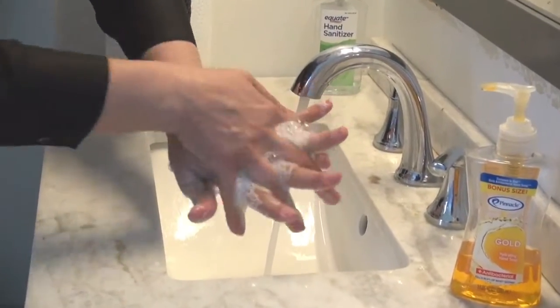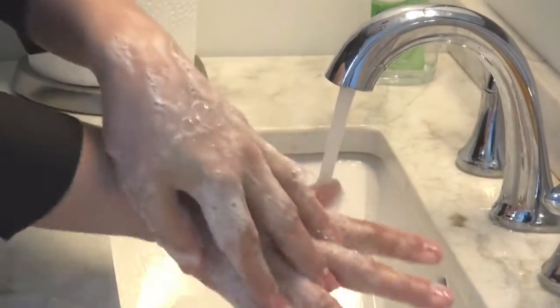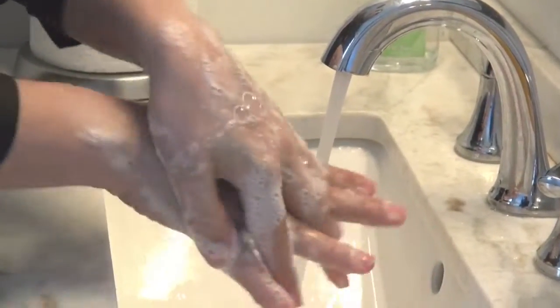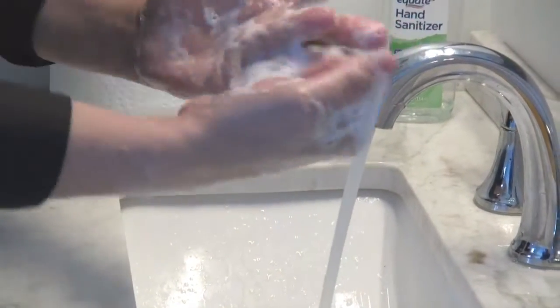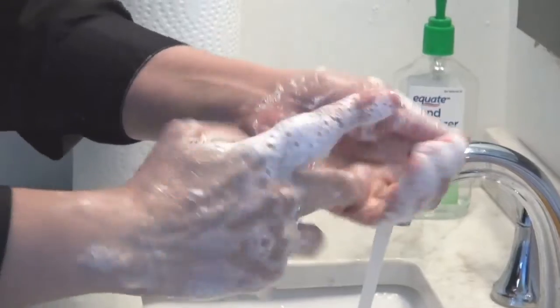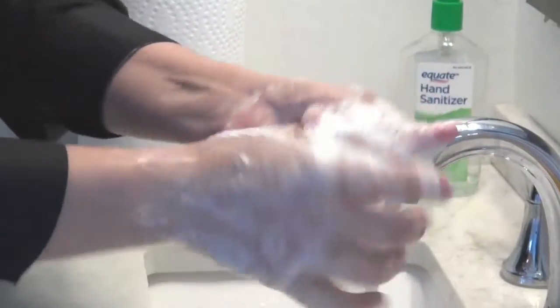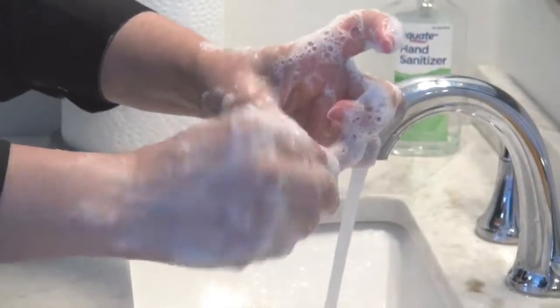With one hand we produce this movement to wash the inner side of the fingers, and the inner fingers of the other hand as well. Next, each finger needs to also be washed — one hand and the other. These movements should be done for around 10 seconds approximately.